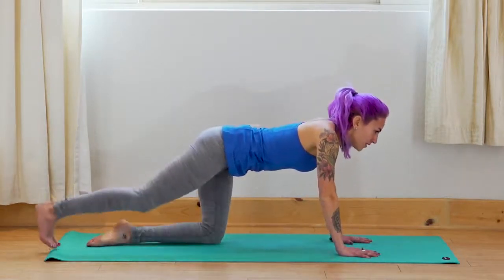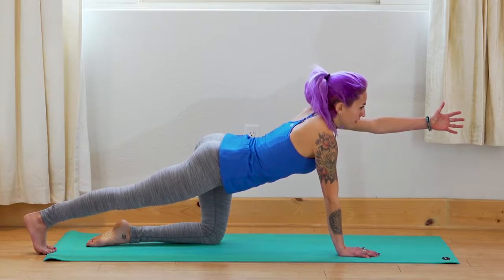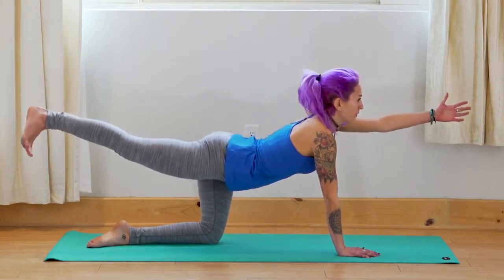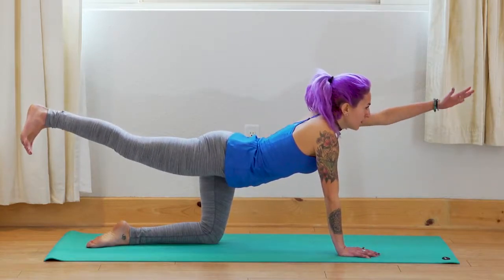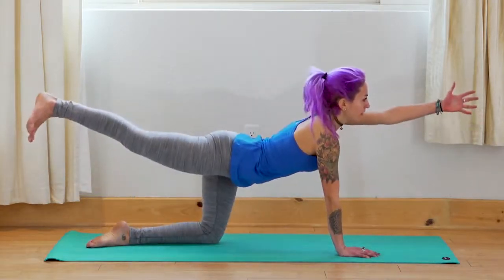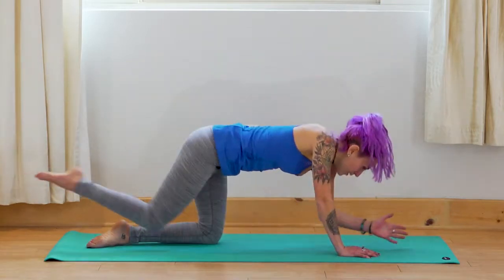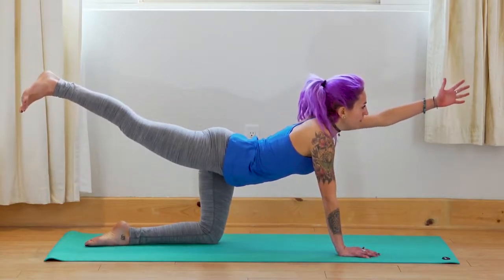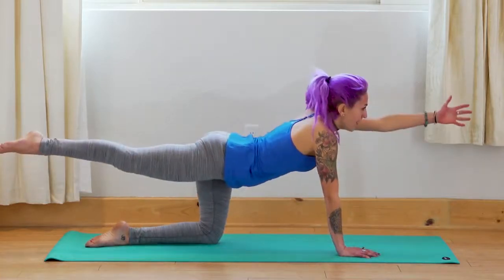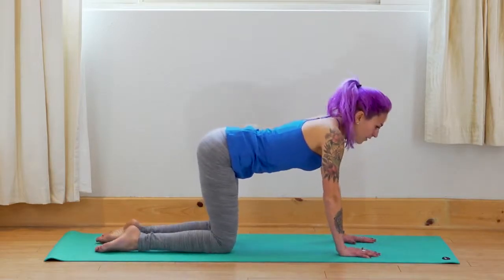Press weight into the right hand, send the right foot back. Inhale — lift the left arm up. Then inhale — lift the right leg, look forward, stay long here. Exhale — opposite knee to opposite elbow. Inhale — look forward, bring the leg back. Exhale — opposite knee to opposite elbow. Inhale, exhale, inhale — lift back up. And then exhale — return to tabletop.